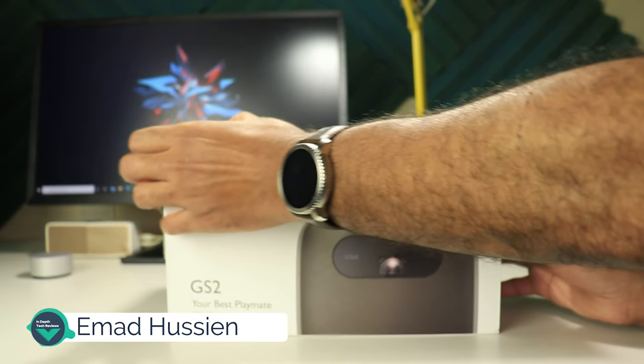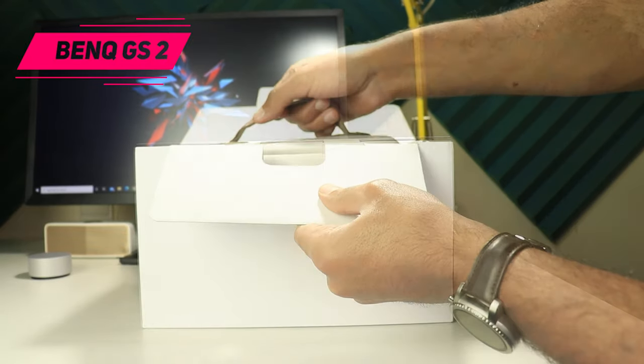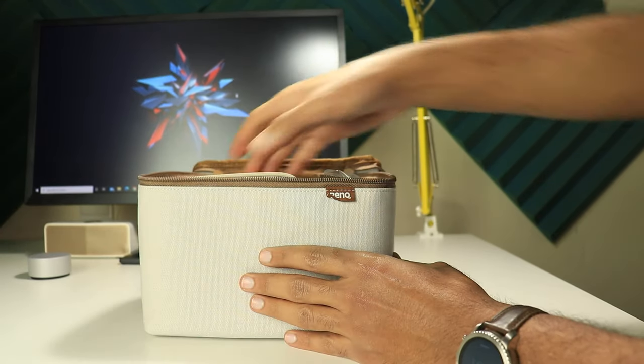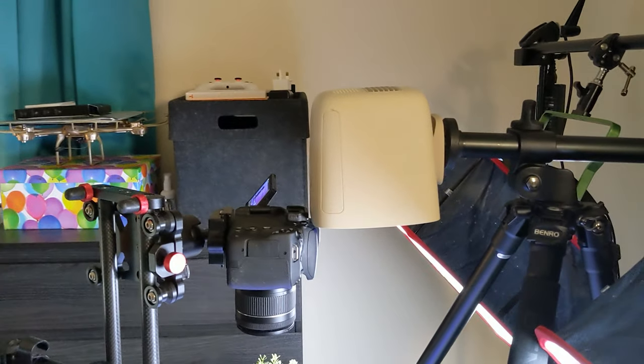Welcome back YouTube. I have Ahmad again from In-Depth Tech Reviews and in today's video I'm going to review the BenQ GS2, the latest portable projector from BenQ. This projector can do everything you would expect without a single wire — it has a built-in battery and speakers, and you can stream content wirelessly from any phone, tablet or computer regardless of which operating system it's using.